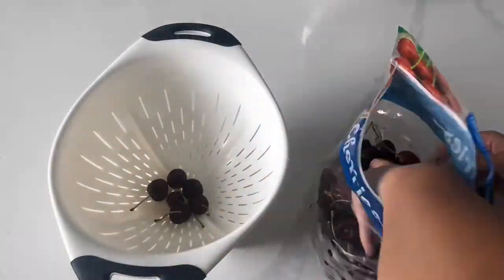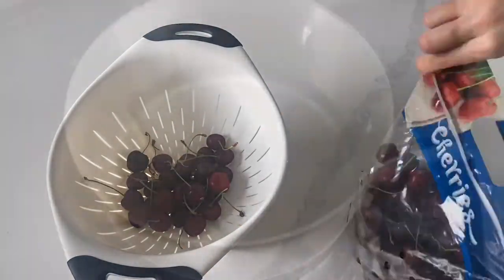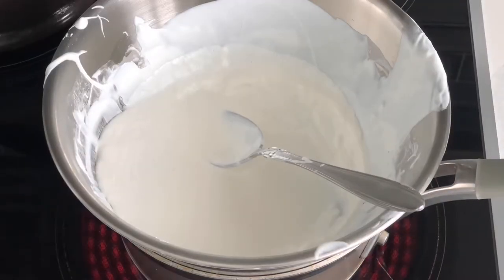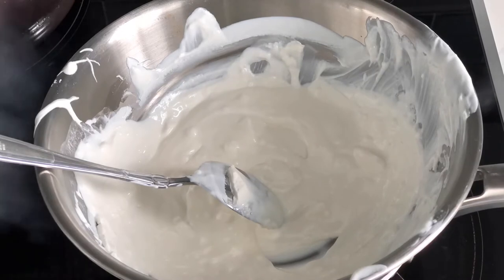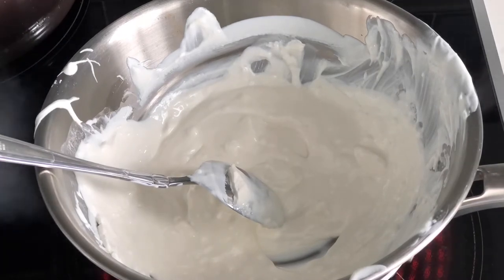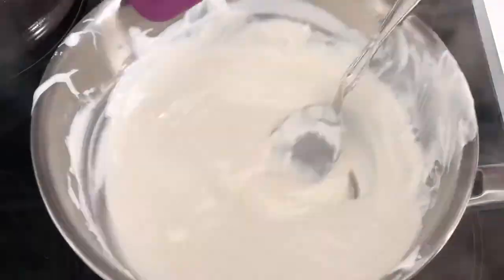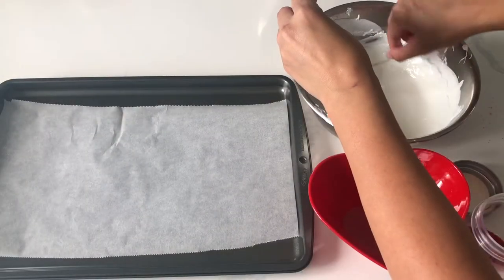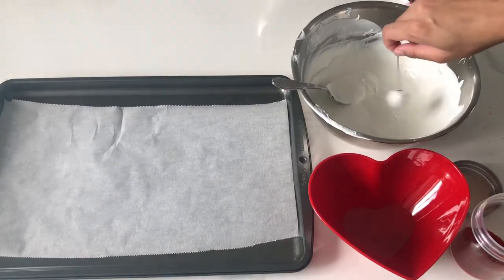Take some fresh cherries and make sure to give them a good wash. Using some white chocolate candy melts in bright white from Wilton's, I am just going to melt this down in a double boiler. You can do this in your microwave super easily and with way less time, but my microwave is still broken. Whenever I'm using candy melts to dip, I always use a significant amount of vegetable oil just to get that smooth consistency.